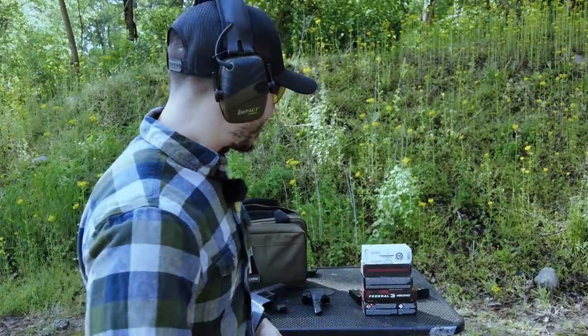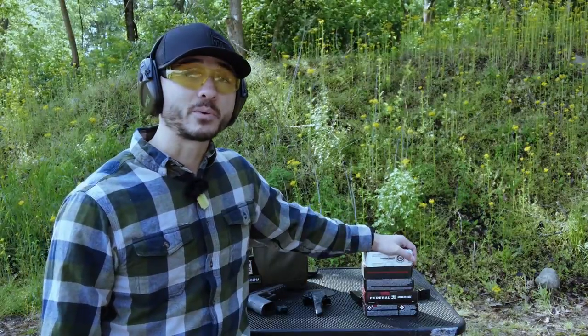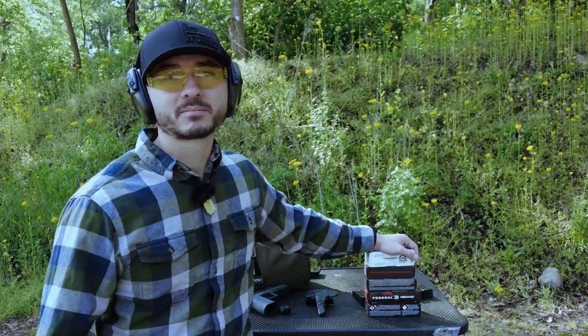Welcome back to the channel. In today's video we're going to be going over some different 147 to 150 grain nine millimeter ammunition and find out which ones shoot the softest or have the best feel for competition.